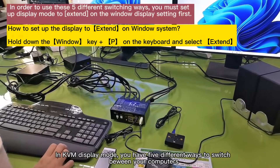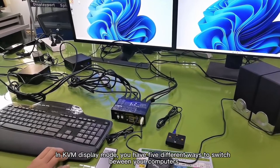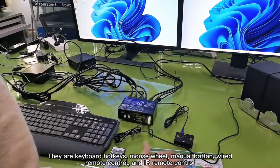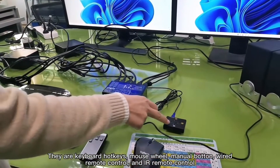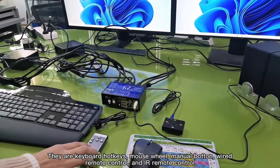In KVM display mode, you have five different ways to switch between your computers. They are keyboard hotkeys, mouse wheel, menu button, wire remote control, and IR remote control.